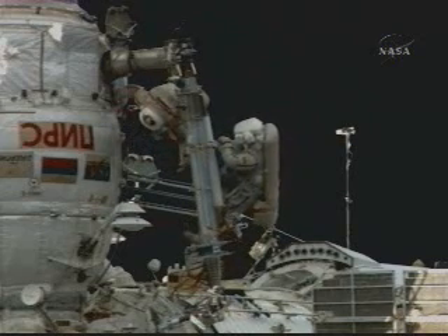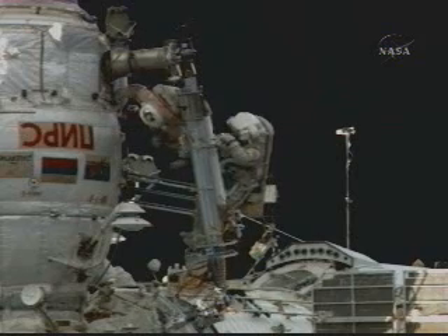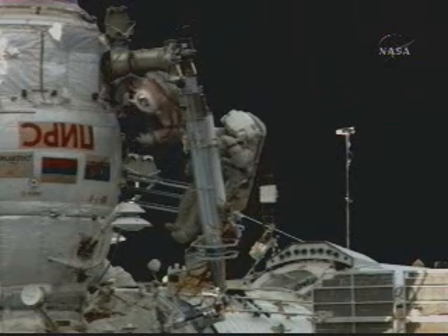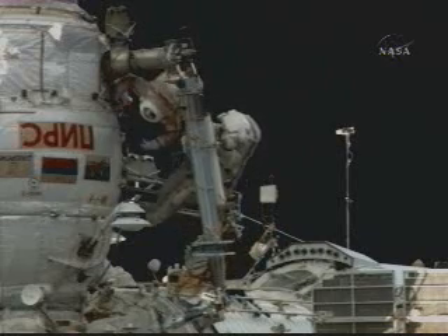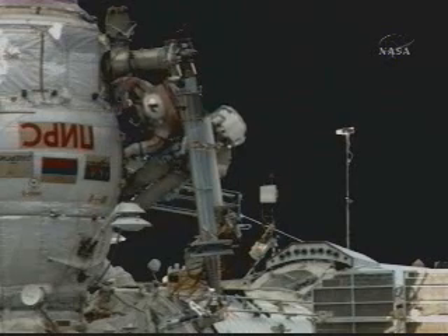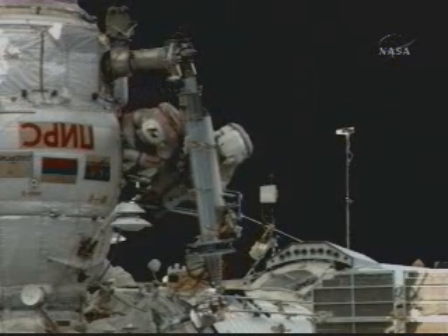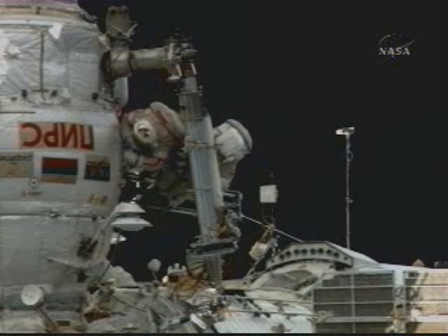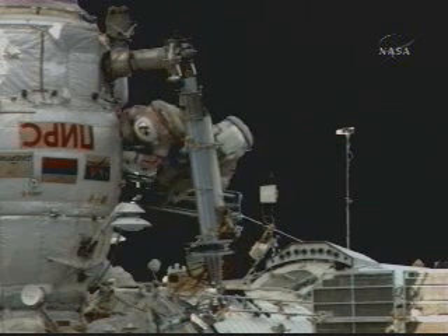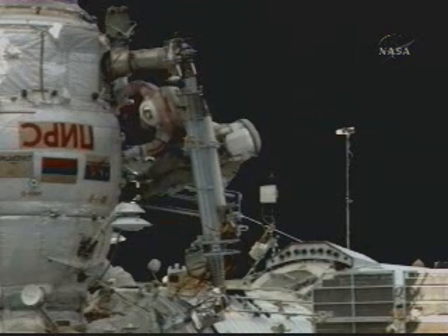Give me your tether. Here it goes. Stand by one. Hold on, hold on one second. Everything is okay here. It's hooked and fixed.